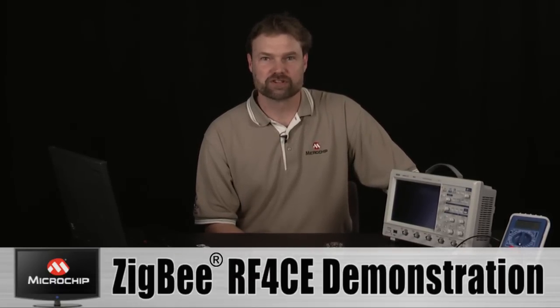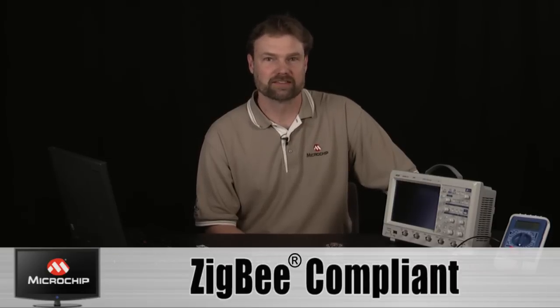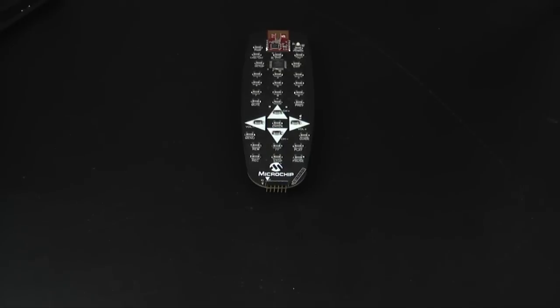Hi, I'm Frank Hammerschmidt with Microchip Technology. I'm going to show you our new RF4CE demonstration, which uses our Zigbee compliant RF4CE software stack. To show off our new software stack, I've developed an application in the form of a TV remote control.